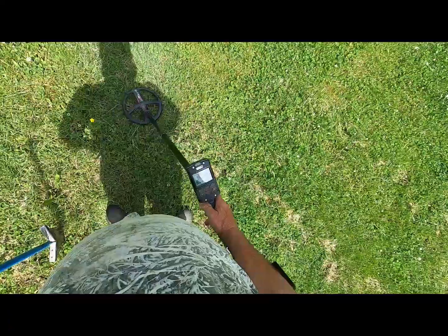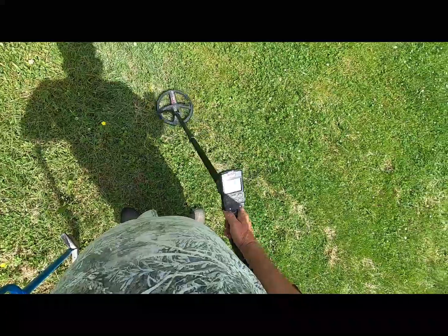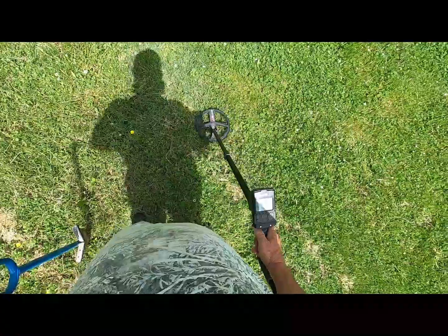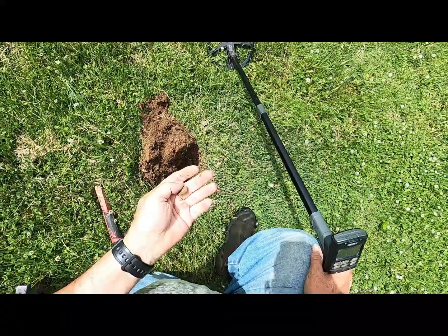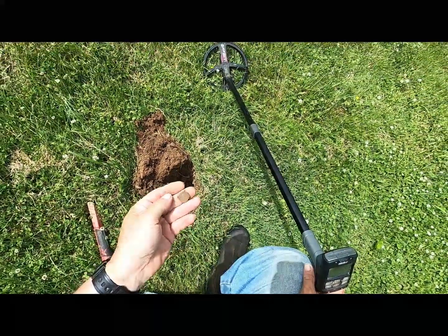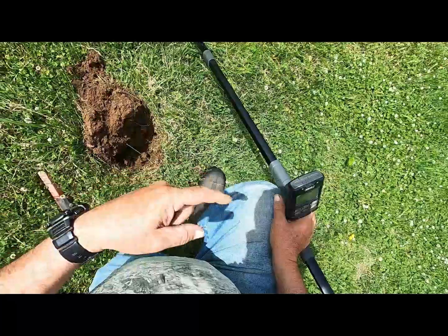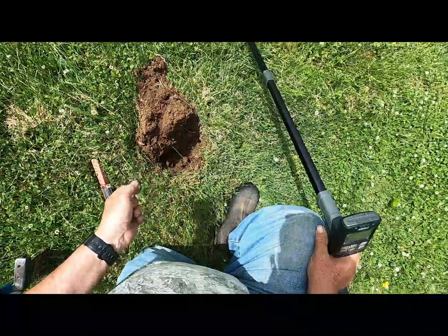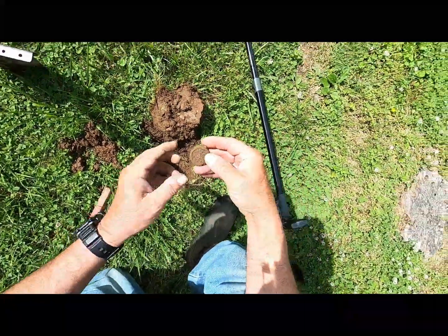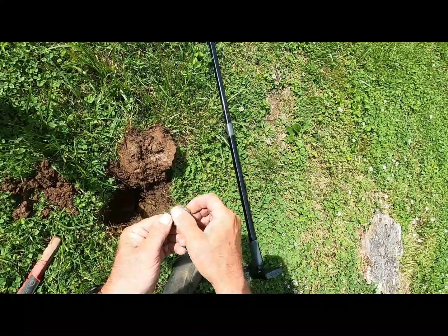I got one here, pretty strong signal flashing 82. We're gonna dig this right here — it's pinpointing fairly small. Anyone that is partially missing, that's why the ID is a little low. But there's not too much modern trash in this area right here. You think an old twist cap or something could come in in that range too? I don't know — about seven inches deep.